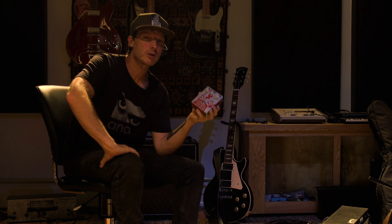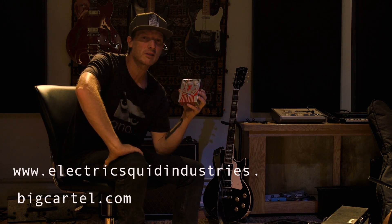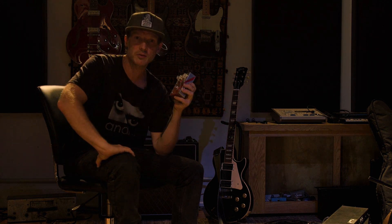Thanks for joining me today — hopefully you guys got a good idea of what this pedal can do. If you want to purchase one, go to electricsquidindustries.bigcartel.com and you can grab one. I suggest it — I really fell in love with this pedal the last few weeks. Go grab one and thanks for joining me. Take care.